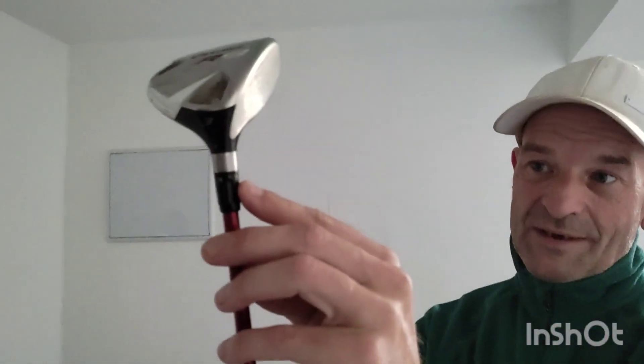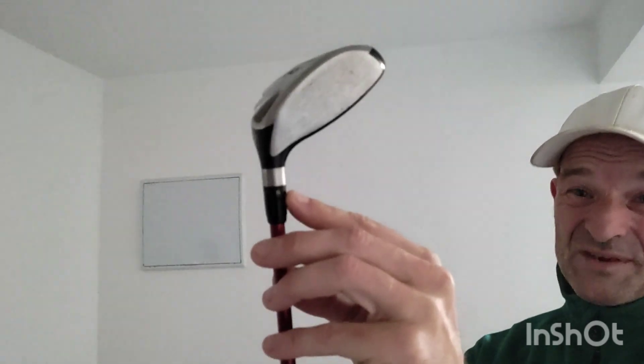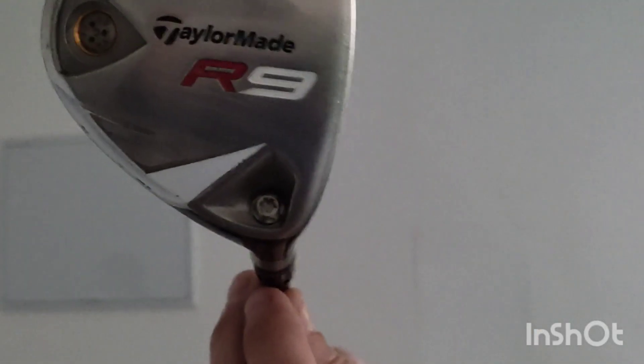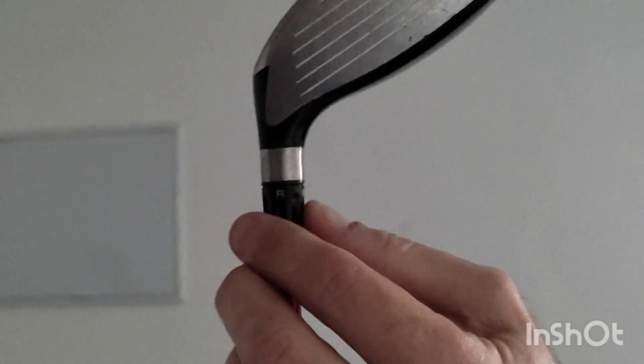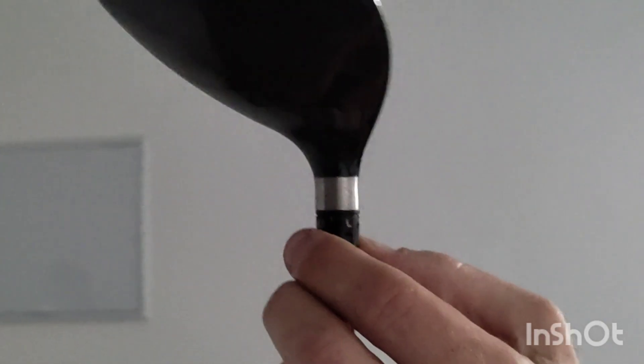I took this to the driving range and, oh my God — as soon as I hit it, it just went for the sky. It just went so far, so long. It was just crazy. You can see on here you can move the head — you can take the shaft out, and that's all done by a little screw here. No glue anywhere inside. The marks on there mean I can have it neutral, make the ball fly left, fly right, or fly high. Again, more changes. Unbelievable.